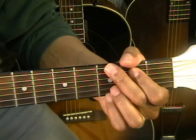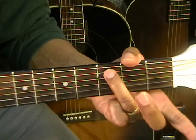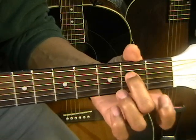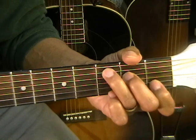The second chord is a C chord. We're going to be putting our third finger on the third fret on the A string, second finger on the second fret on the D string, and the first finger on the first fret on the B string. That's a C chord.